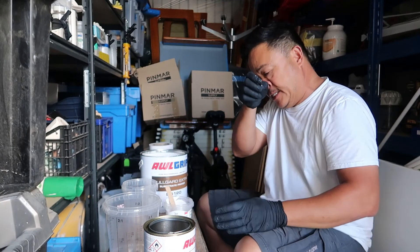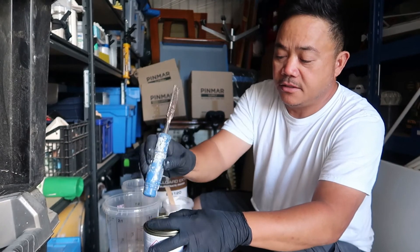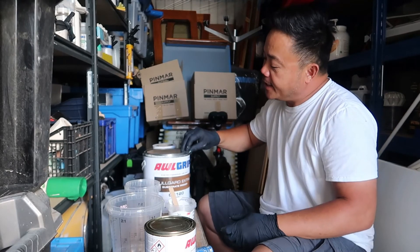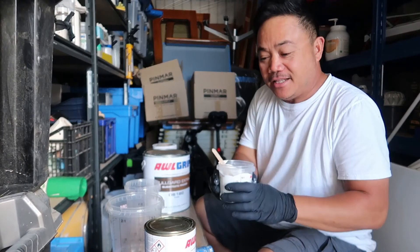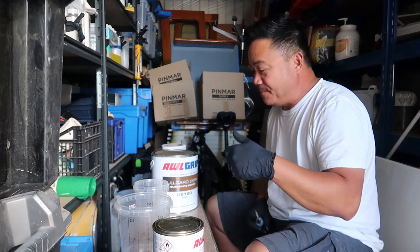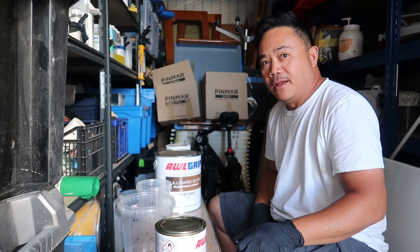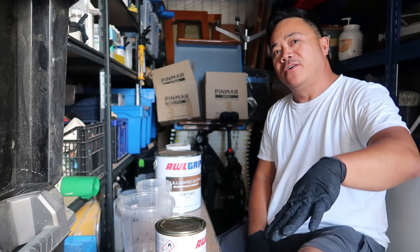Alright guys, I just want to show you that because sometimes on the boat, doing small repairs, it's very hard to mix the hull guard accurately in a small amount. So I just want to share this trick that I have. Anyway, I'll get to painting — and if you learned something from this video, give it a thumbs up, and don't forget to subscribe. It'll help my channel grow. Thanks for watching guys, I'll see you all on my next video. Thank you, bye for now.